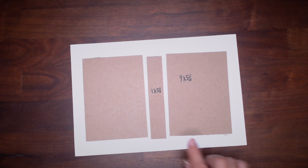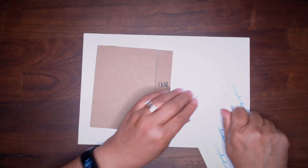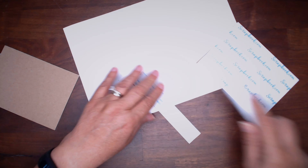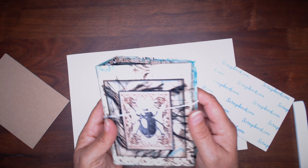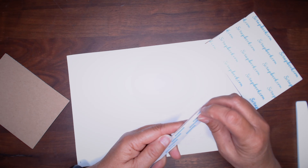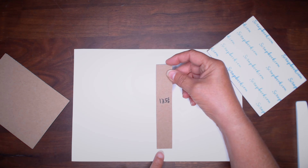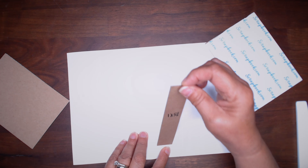We'll start with making the cover. I have three pieces of chipboard — two are four by five and a half, and I've already put some double-sided permanent pieces on the back. I'm going to make sure it's burnished down. And then I've got the spine piece, which is just one inch by five and a half. In this book I made it one and a half inches and it's a little bit too big — it depends on how many papers you want to put in the book. This is just going to be a small little book for notes and that kind of thing.